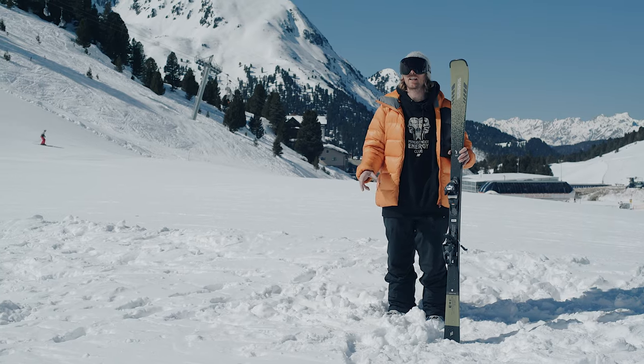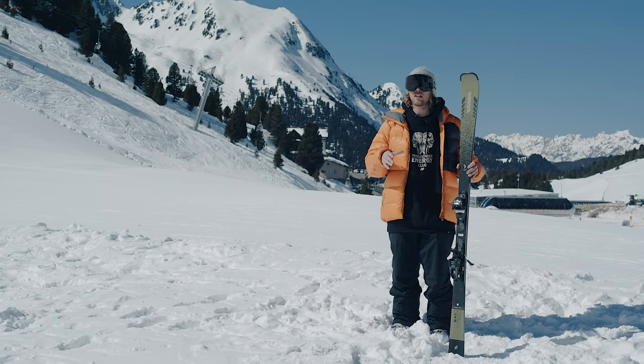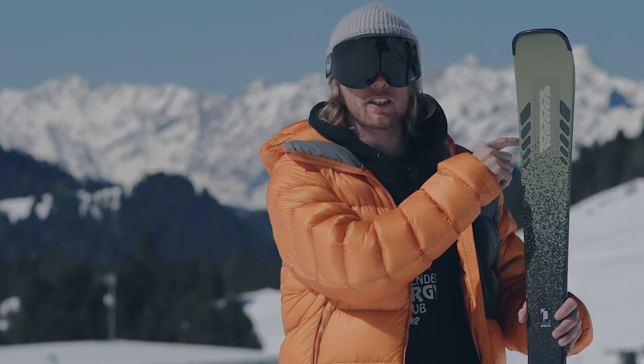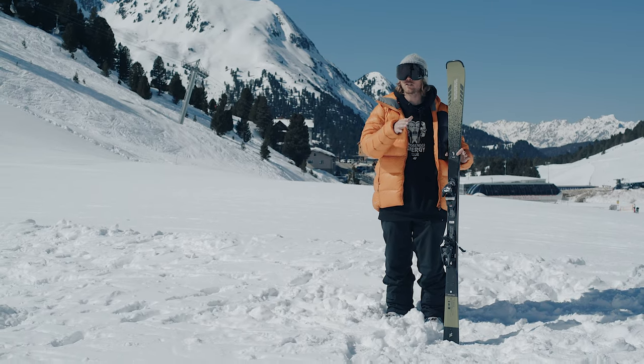The K2 Disruption SC really suits an advanced skier looking to work on their technique. Maybe you're not going hell for leather but you want to really practice your carves — it's got some great tech features inside to help with that. We have carbon dark matte dampening in the tip of the ski, which works to take out the shearing forces and really quiet down the tip on the turn entry.